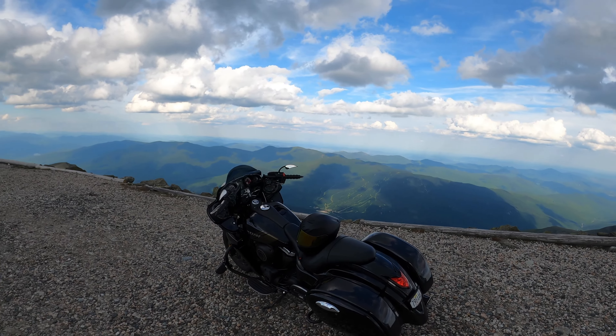What is up YouTube? We're on the top of Mount Washington, 6,500 feet in the air. I'm going to go through all the mods I've done and whether I would do them again or not. Check this video out. There are links in all my previous videos of how to put a lot of these parts on and where I got them.